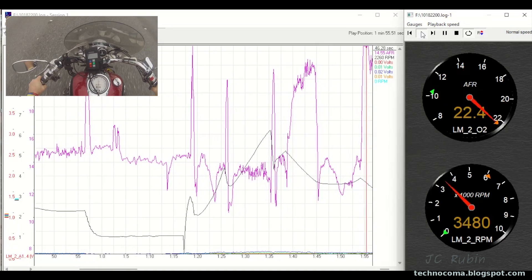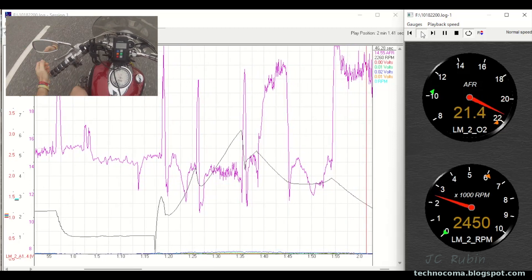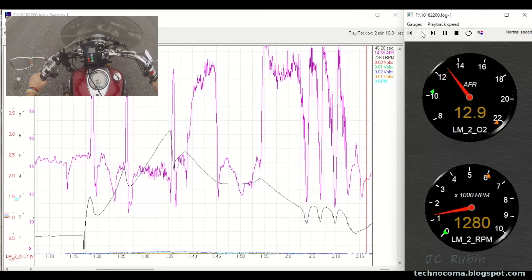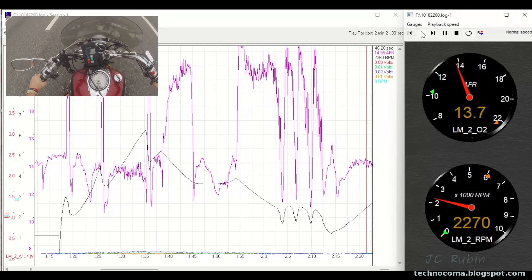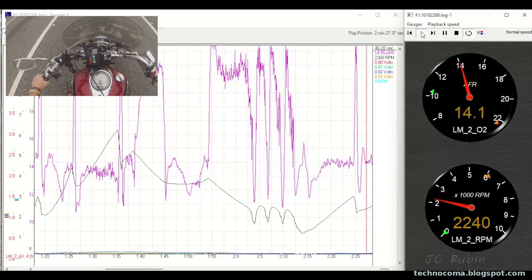Here's a great example of just a slow deceleration - the fuel-air mixture is off the charts. The bike is in gear and just slowly ramping down, and you can see it's at like 20-something to one. Now watch here - I'm very slowly accelerating and we can see that the fuel-air mixture is stabilizing at about 14 and change. It looks really good, then I'm shifting gears, it bounces, and comes right back to 14 and change.